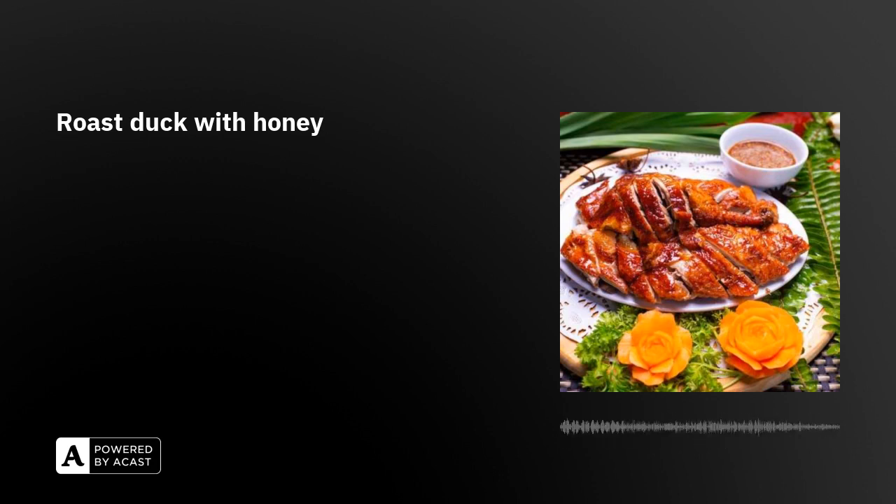I can almost smell the aroma of roast duck with a crispy skin. Now, the chef will tell us how to grill the duck. Preheat a grill to over 220 degrees Celsius for 10 minutes, depending on the size of the breast. Grill the duck for about 20 to 30 minutes until the meat is nicely browned and crispy with fragrance.